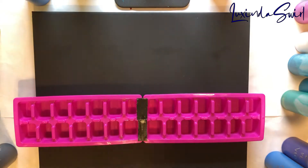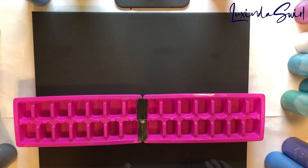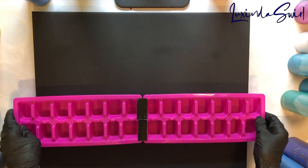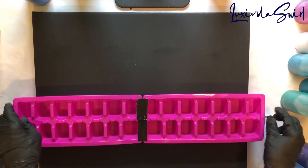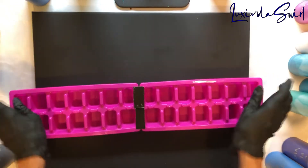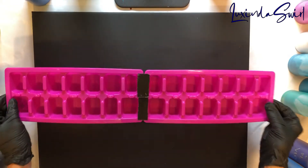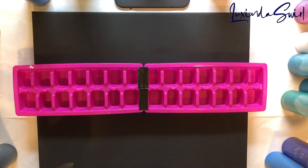Hey everybody, Luxenda Swirl here. We are going to try another go big or go home painting. I have two ice cube trays courtesy of Dollar Tree. I have not only connected them here in the middle, but I have braced them on the back so they won't collapse if I pick them up — they'll stay like this. This is going to be very similar to my egg carton pour. I'll link to that below, and also to the first one I saw that gave me the idea, from Erica Art — she's amazing. I'll link to that video of hers below.